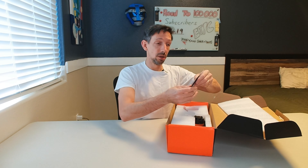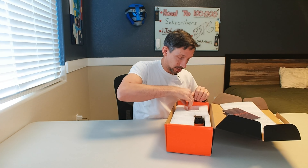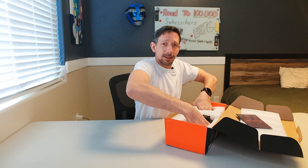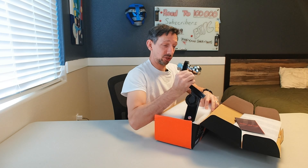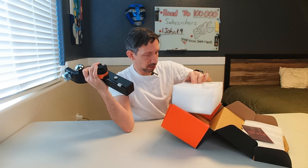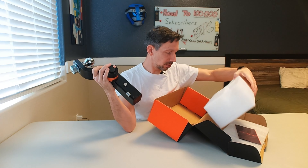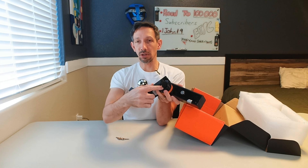So this has some instructions, but pretty much what we have right here. This thing's a pretty solid hunk of metal. Some nice packaging in here for sure. And then we have some keys here.